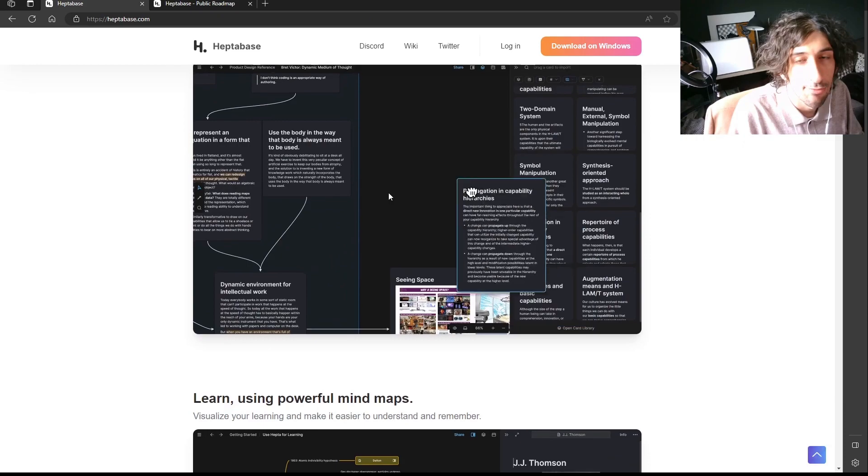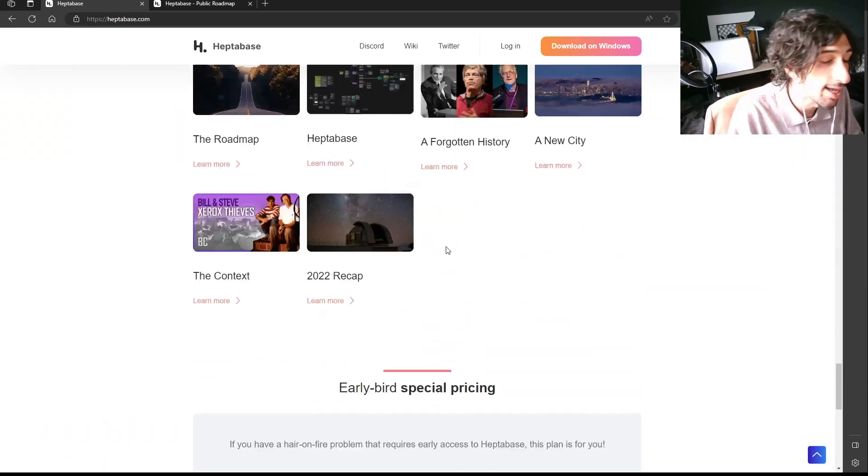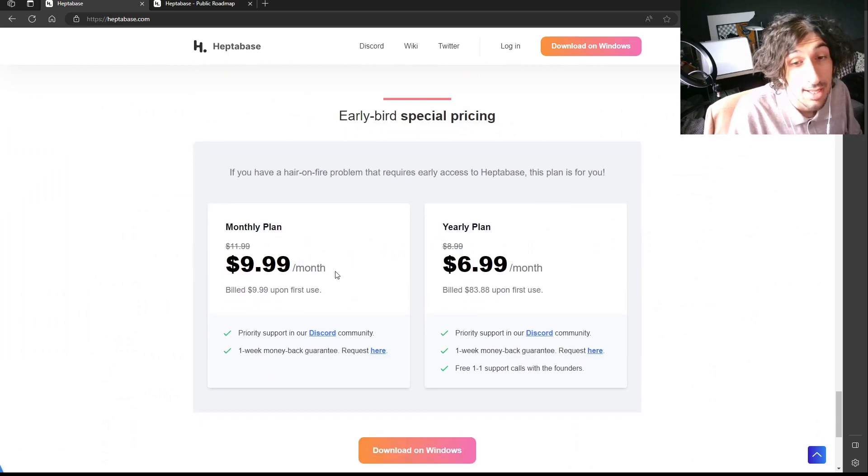Take a look at their website and see if it's something for you. You can also test it out — they have a one-week money-back guarantee. So you can pay, test it out, see if it's for you, and if you like it, just continue paying and keep the app.